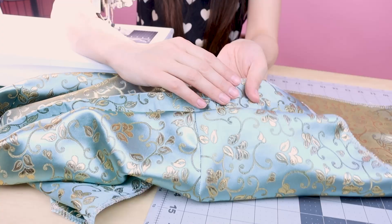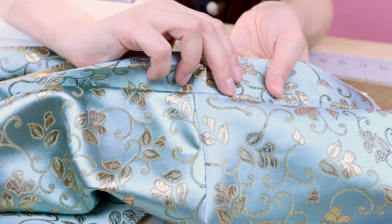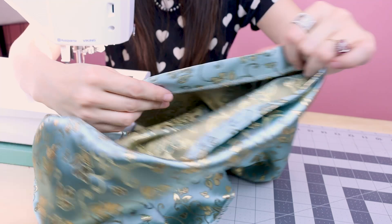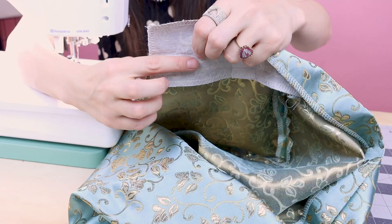Now that the waistband is sewn on, you'll notice a little bubble, so go over to the iron and iron the seam nice and flat, iron everything down. Then take your waistband, iron it in half, and it's going to look like this on the inside. We've ironed it directly in half and we want to push all of the seam allowance down.